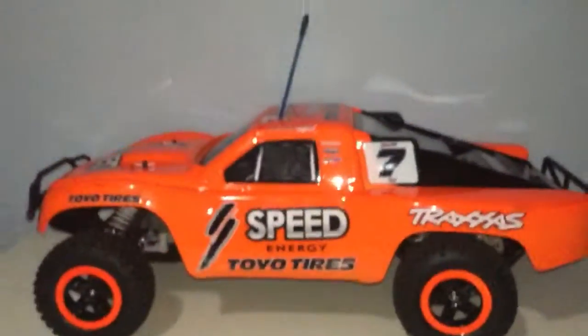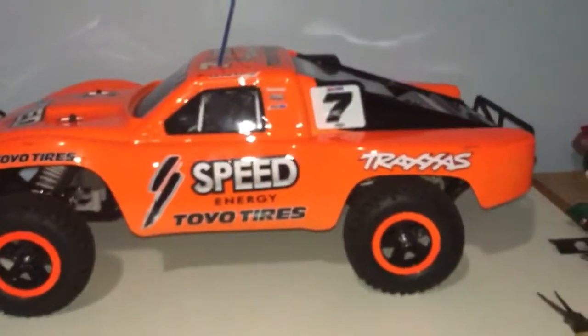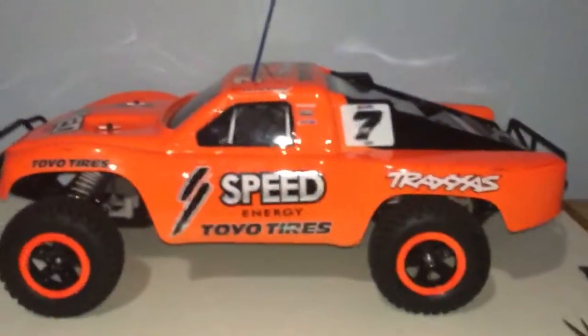Switch. Here we go. How about that? A Traxxas RC truck. I mean, it's huge. It's 1/10 scale.